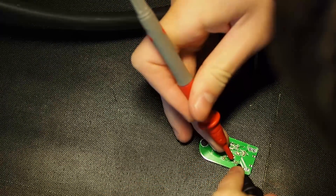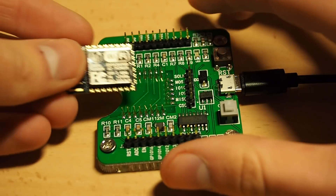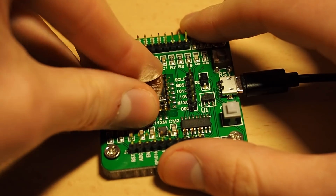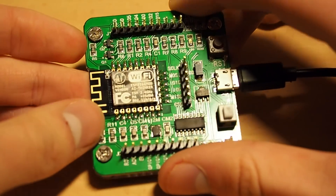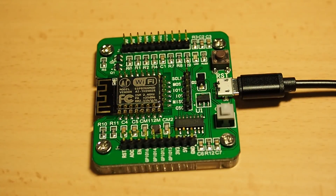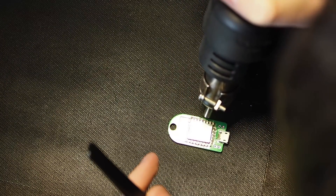So I soldered on every part except the ESP module itself. I know ESPs can be tricky to flash sometimes, so I bought this Frogo board — yeah, it's called that way. It's available on Tindie and it's a real lifesaver. You can test and flash raw ESP12 and ESP7 modules without soldering them. So I flashed my program onto the chip using that board and then soldered it onto my PCB.